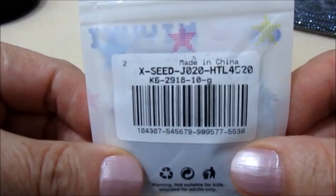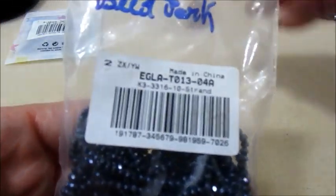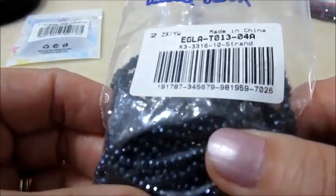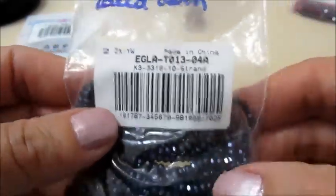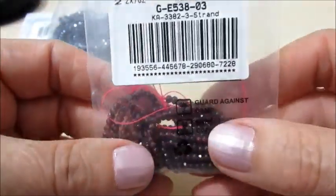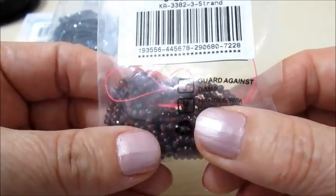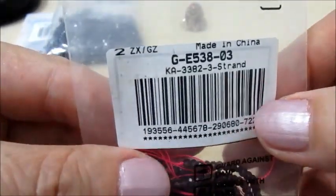Userò queste rocaille e questi cipollotti sfaccettati 3x2 - sono di una lucentezza bellissima. E userò queste perline: queste sono del granato, sempre 2x3.